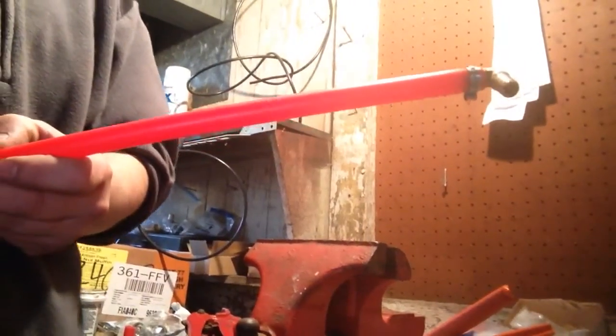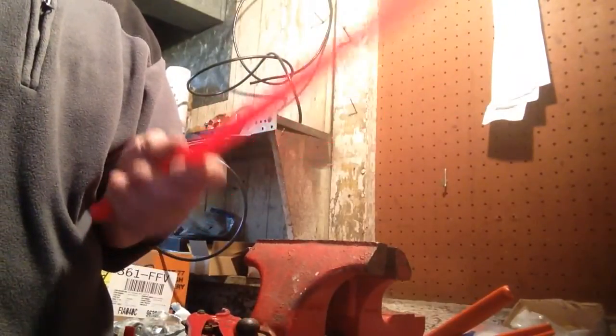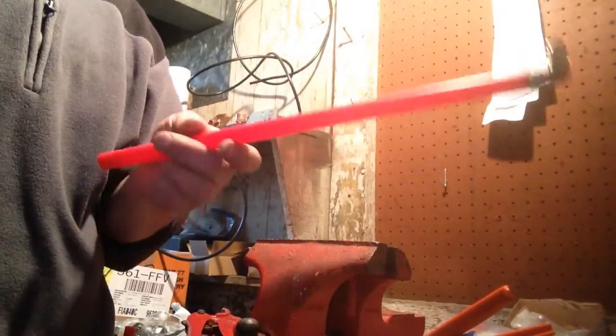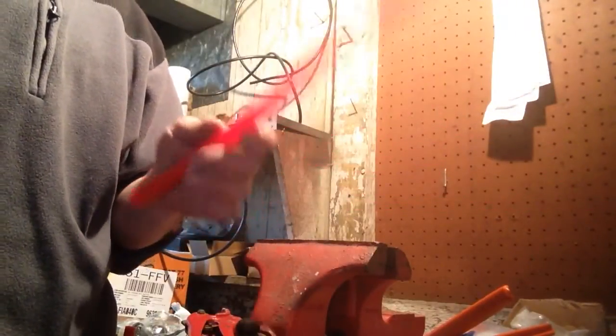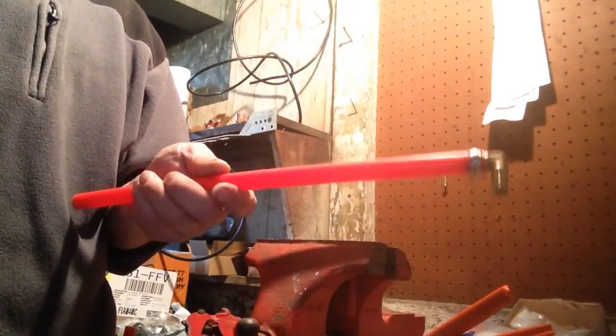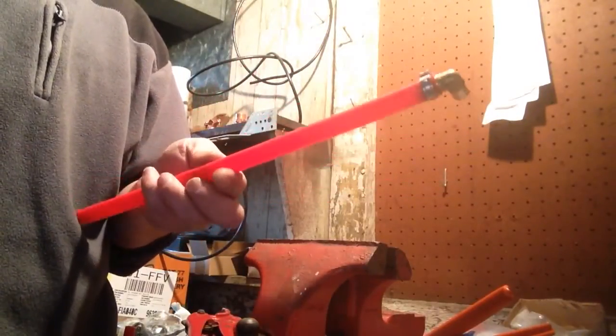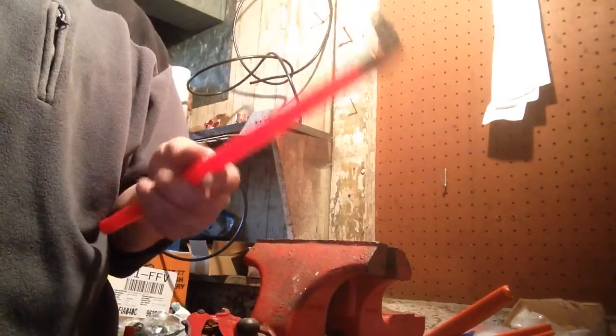Another thing about PEX piping: if it's going to be in an area where animals can get to it, they'll chew this stuff right up. So if you have an area where you know animals might get to, don't use PEX. Use copper. That will save you from having them eat through it and cause a flood.